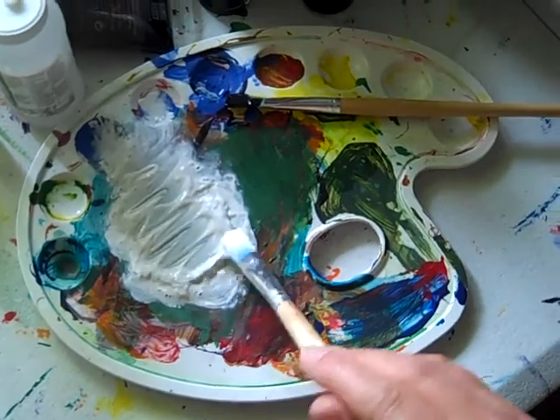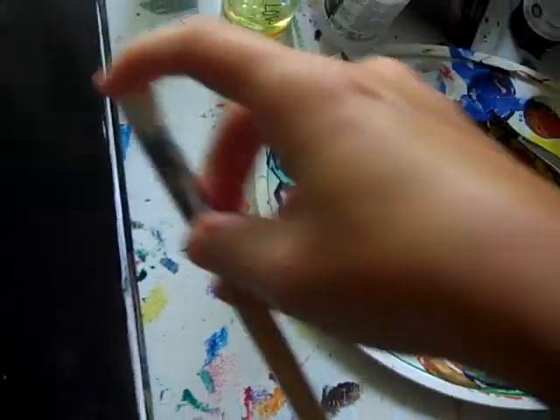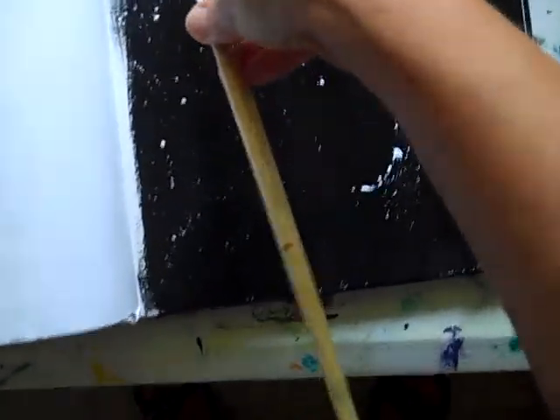Liquid flow. And then I'm going to flick. Flicking the white paint. Get some more and flick it. I don't have on an apron. Ooh, that is so much fun.